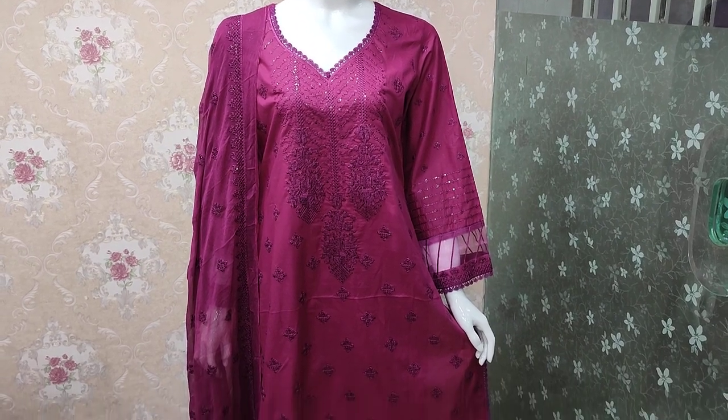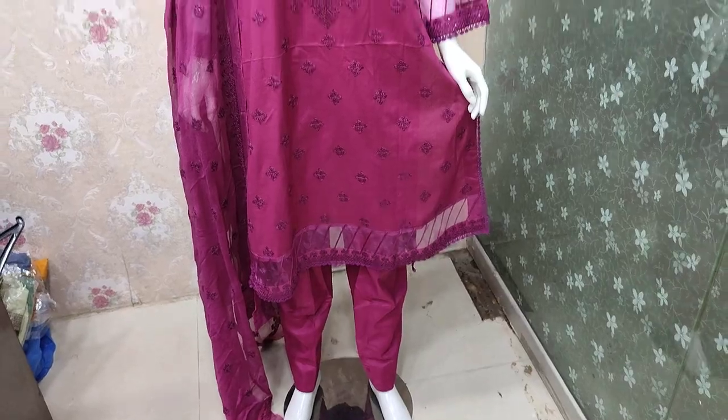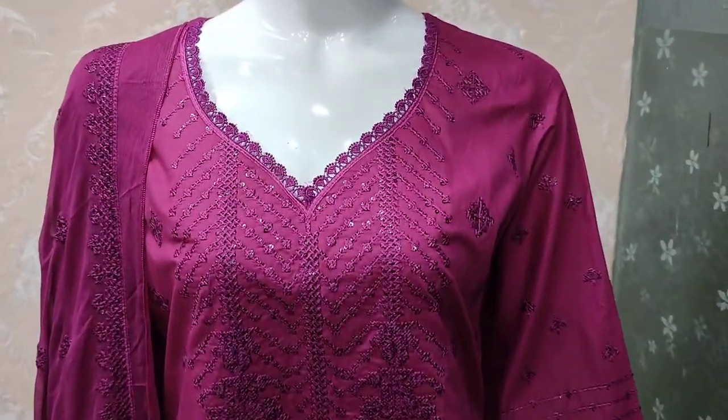Assalamu alikum everyone, Abdul Qadir here. This is a collection in the Shkaafat collection. This is where cotton prints are made.